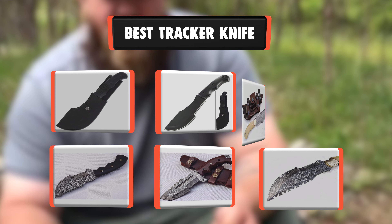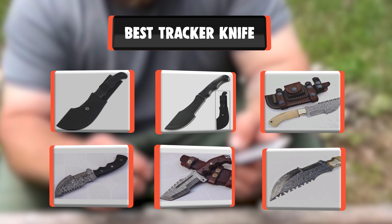Knife Sharpener presents the 9 Best Tracker Knives. Let's get started with the list.